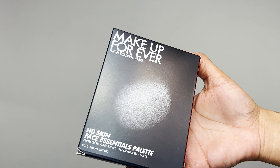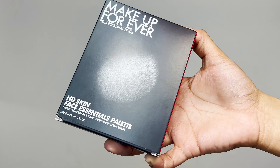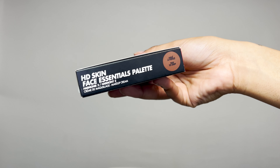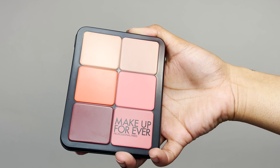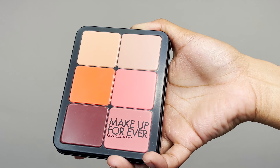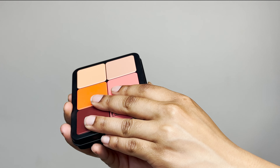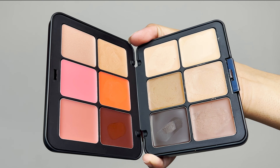Now that I've applied my base, I'm going in with the Makeup Forever HD Skin Face Essentials Palette. I absolutely love how they did this packaging — the same simplistic, quality, modern chic feel as the foundation palette. One thing I love about these palettes is how compact they are, which is really helpful for traveling or even just being an apartment girly with limited storage space. You don't have to deal with huge bottles of foundation, concealers, and blushes — having everything literally all in one place is ideal for traveling, whether long-term or just a little overnight excursion.